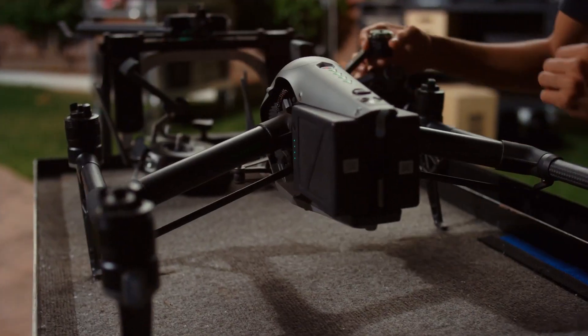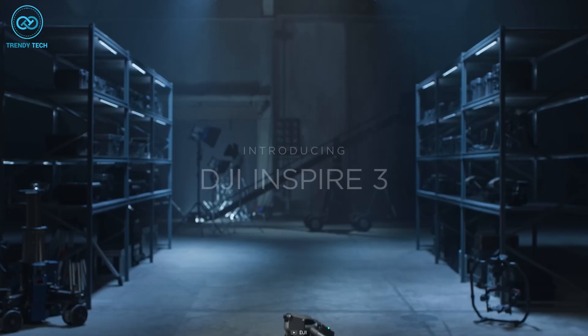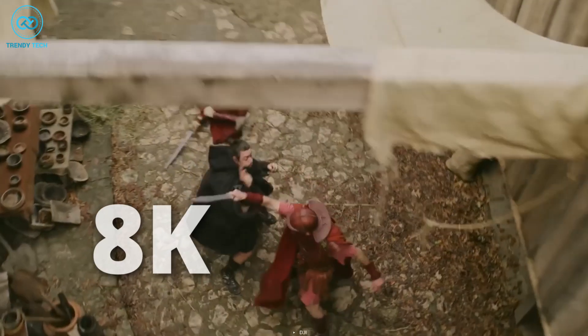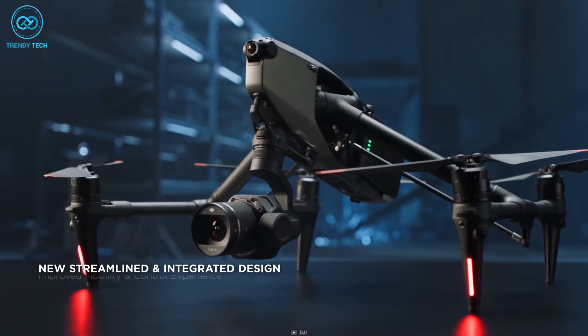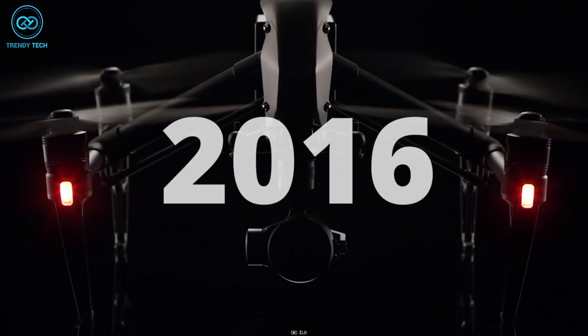As we all know, the DJI Inspire series is intended for professionals. The Inspire 3 is designed specifically for filmmakers looking to produce high-quality 8K movies. DJI's Inspire 3 is the follow-up to their well-established and high-end Inspire 2 drone, which made its debut in 2016.